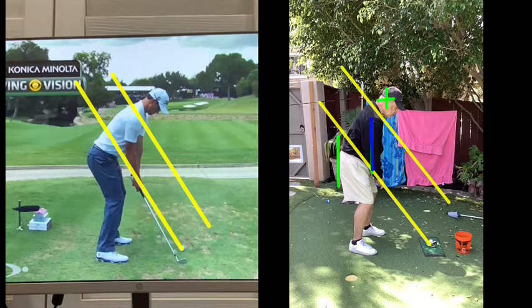Okay, John, this is from your first lesson, but it's down the line, and down the line, your swing is really good. And it's on plane, and I'll show you, I'll highlight some of the things that you do really well from this perspective.